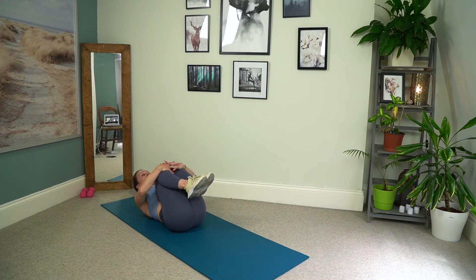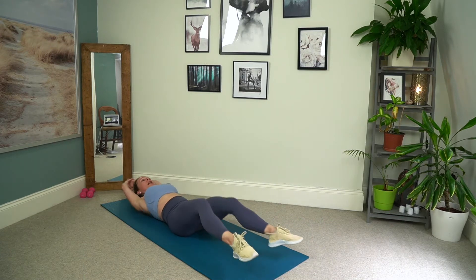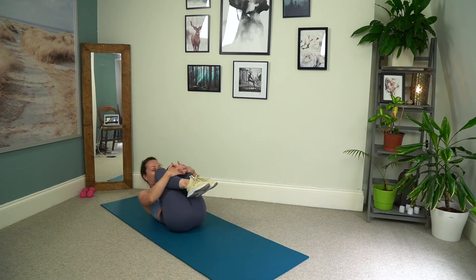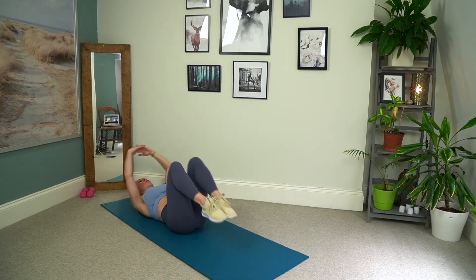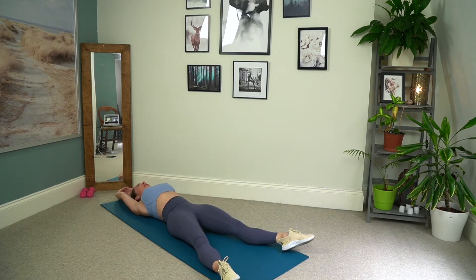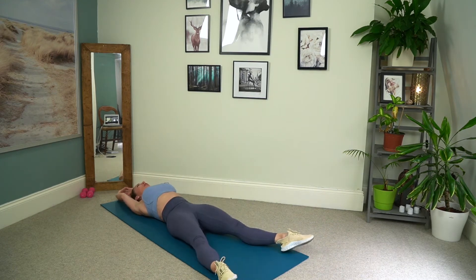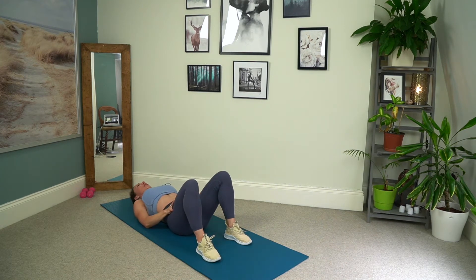Let's hug those knees into the chest. Give the nose to knees a little squeeze — make yourself into a tight little ball here. Then extending the arms above the crown of the head and the legs towards the top of the mat. We're going to do about four of these. So we hug everything in, pull the belly button through to the spine and then exhale lengthen. We're starting to target through the glutes.